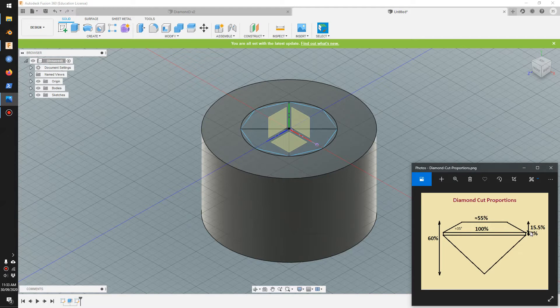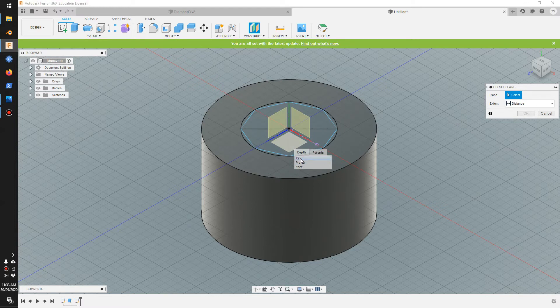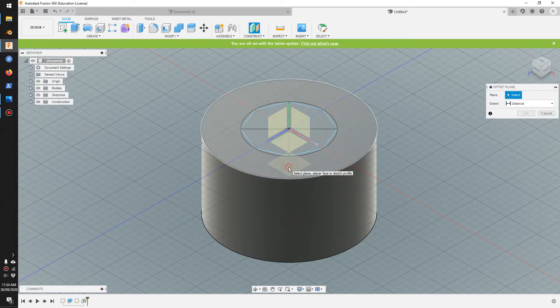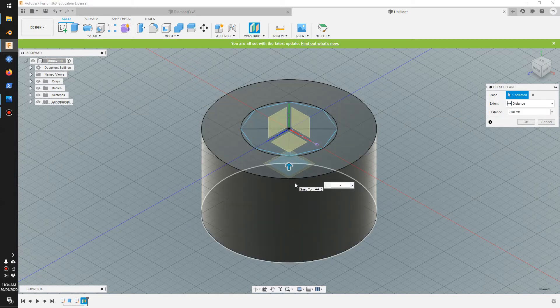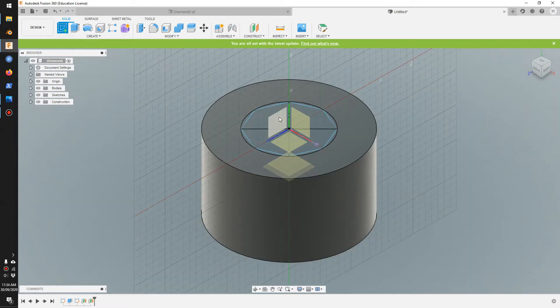The first plane is 15.5 from the top, and the second is 2mm from the plane we created. Go to offset plane, hold left click to bring up different options, click the XZ plane and put minus 15.5. Then create another offset plane — hold left click, click plane one which is the new plane, and put minus 2. Now we're going to create a sketch on the side view.